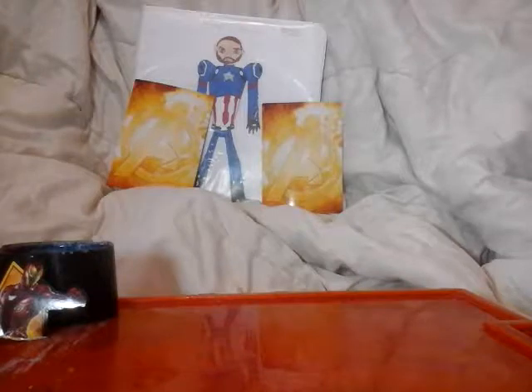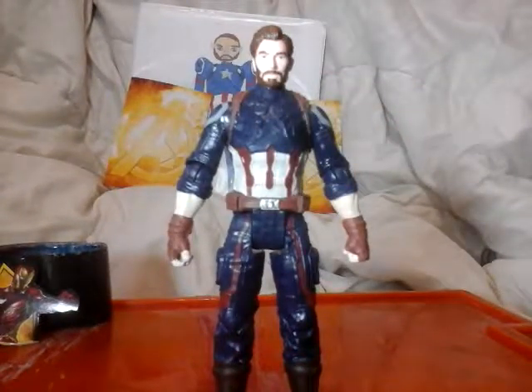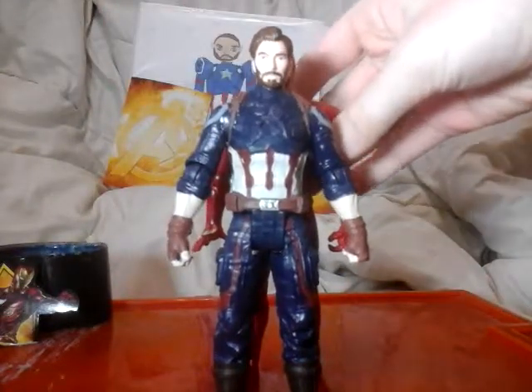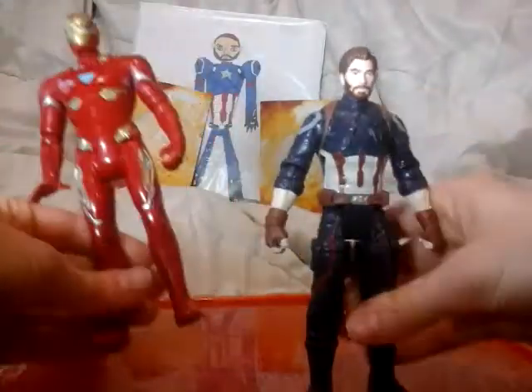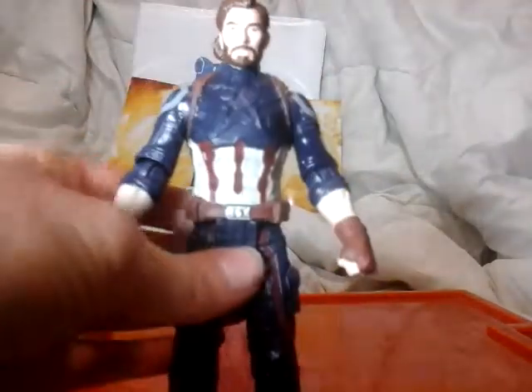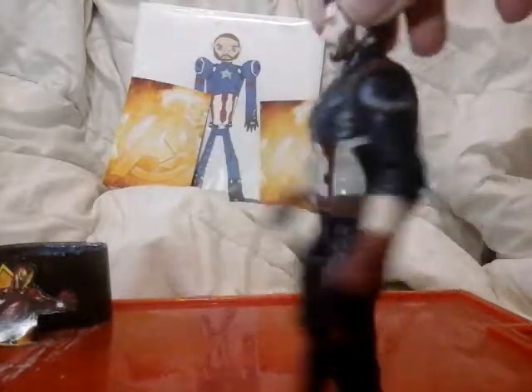I am pulling out Captain America himself. There's a lot I have to say about him. Number one — is Iron Man taller? Just a little bit, which is probably good, because I want him to be a little bit taller. Look at this Cap. I'm probably gonna have to make it a little dark.